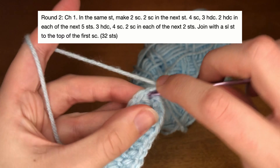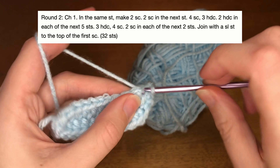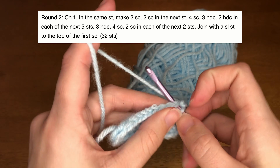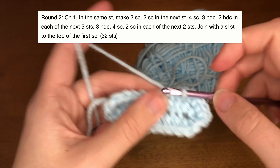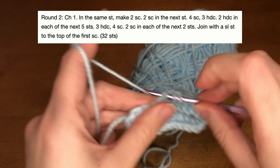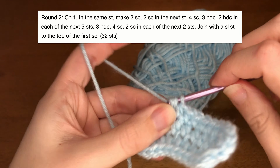That is the end of round one — that's what it'll look like. For round two, we're going to chain up one and we're going to put two single crochets into that first stitch that you were already in, so you're not skipping a stitch. You're also going to put two single crochets into the next stitch as well, so even though we've only gone two stitches there should be four single crochets. Next we are going to do four single crochets in the next four stitches.